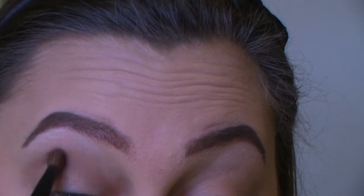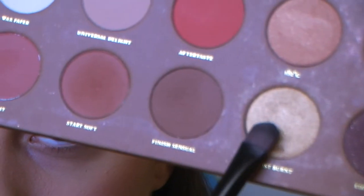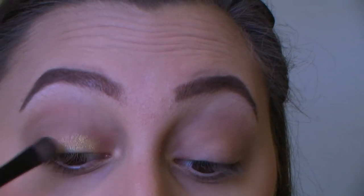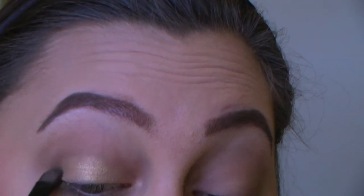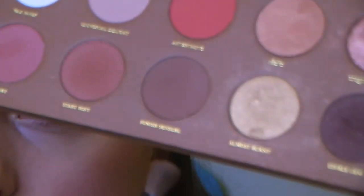Now using a more compact brush and a gold shade — I'm using Almost Burnt — I'm going to put that all over my lid, just packing it on. Because this is for stage, you can be as glittery and gold-like as you want to be.